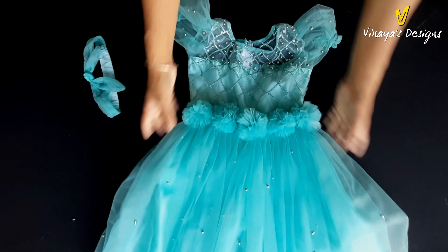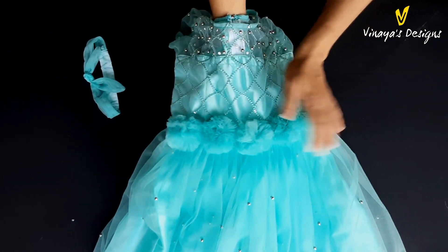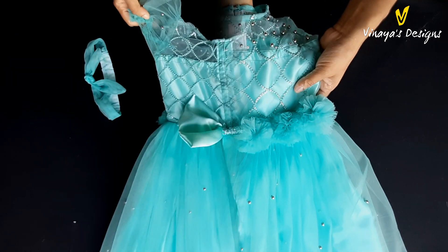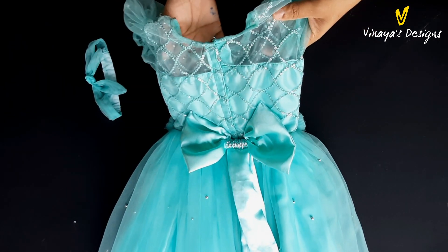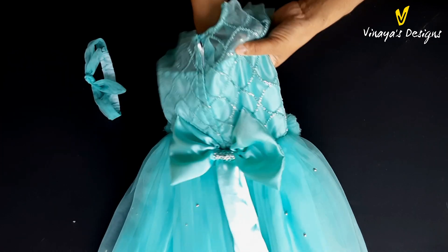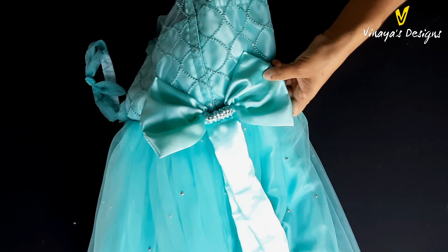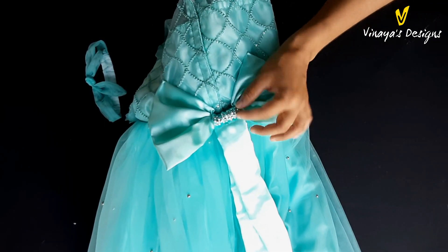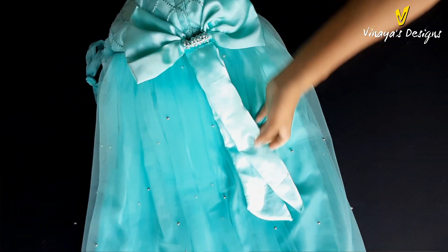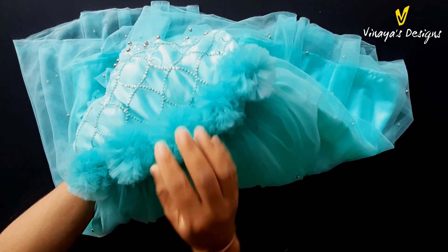We have the material in front. We have the flower included in this video. We have the back material, the beads and the sequins. Put the butterfly on the top and put the cherry stones on the top. Put the flower on the top.